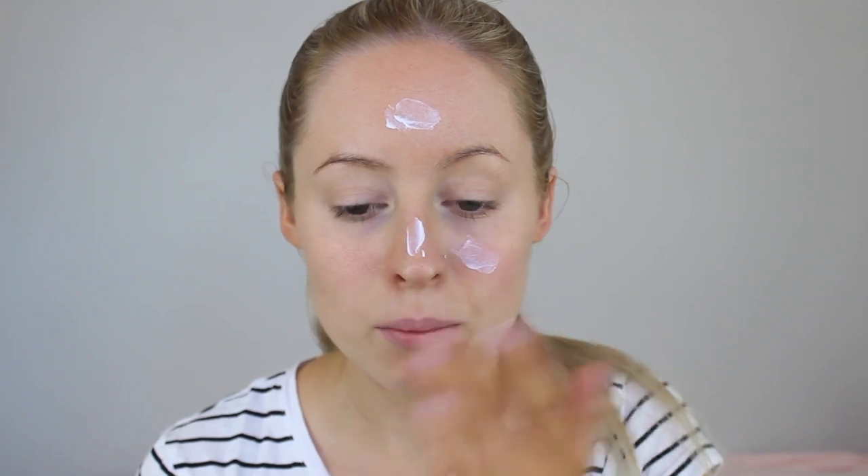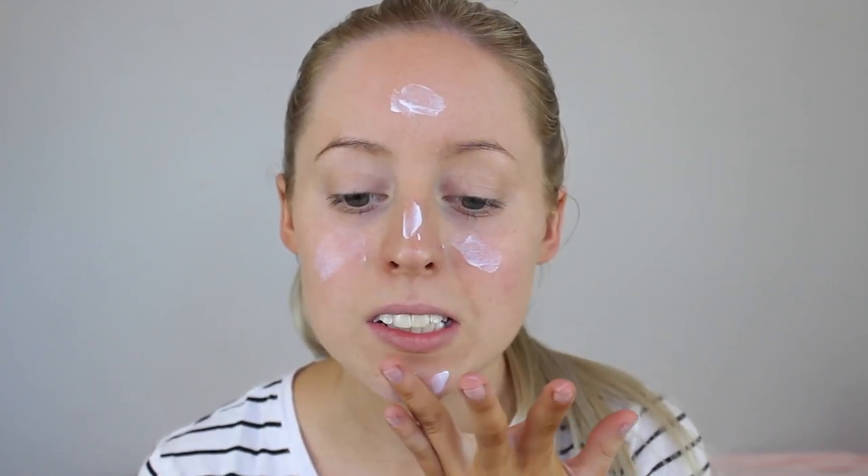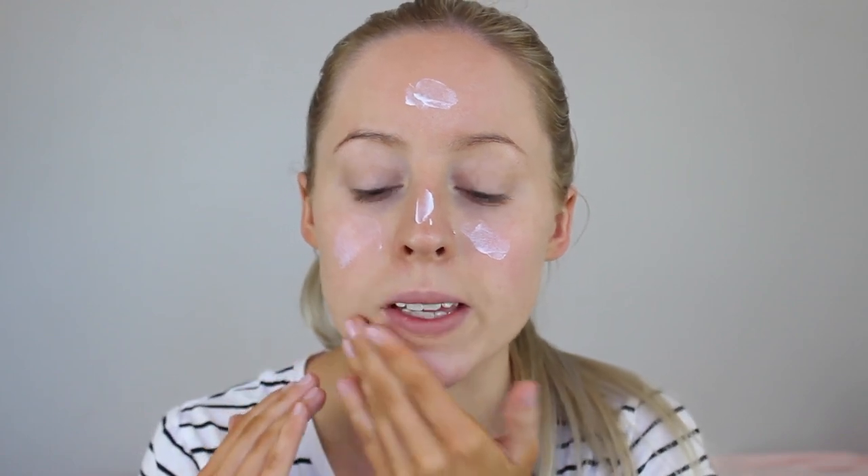So I'm just going to start by going in with my Hourglass Mineral Veil Primer. I'm mostly just going to apply this to the centres of my face because that's where I get the most oily.